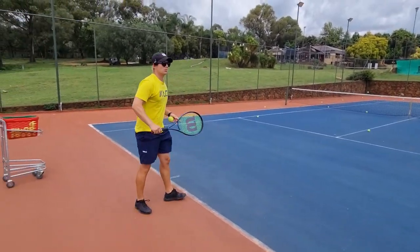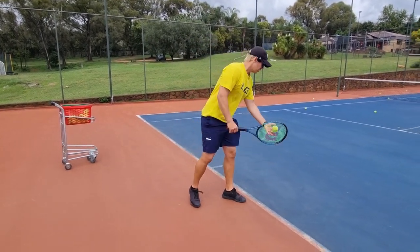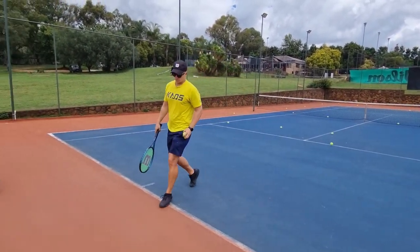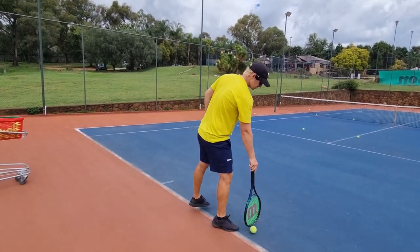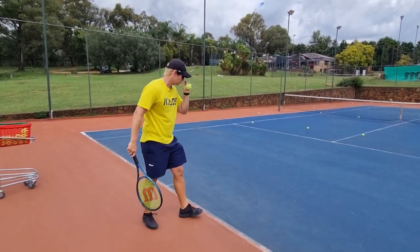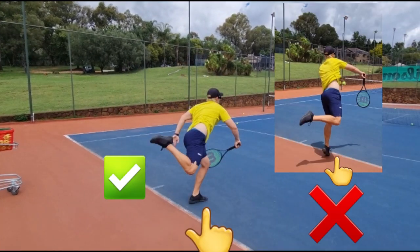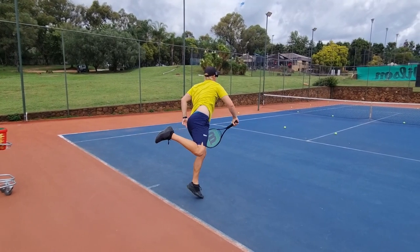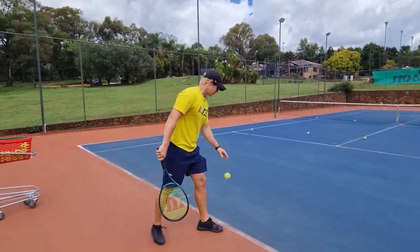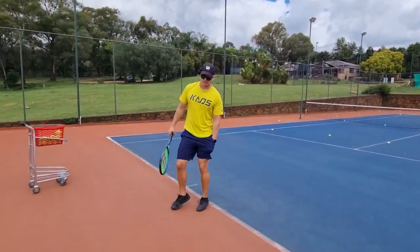A good way to work on that is to kick your back leg up, or try and land on your left leg — your back leg should jump up automatically if you're using enough legs. Remember, when giving yourself a serve lesson you will miss; it's not supposed to be perfect. You want to see if your averages get better and if it feels more comfortable. Landing on your left leg will also help you to keep your chin up at the end.